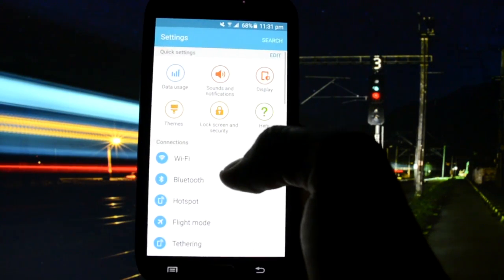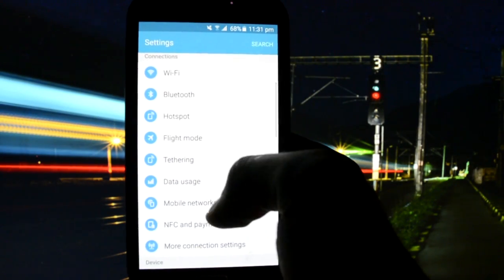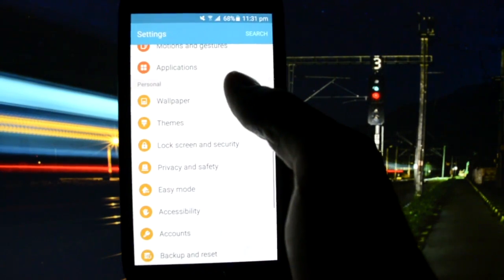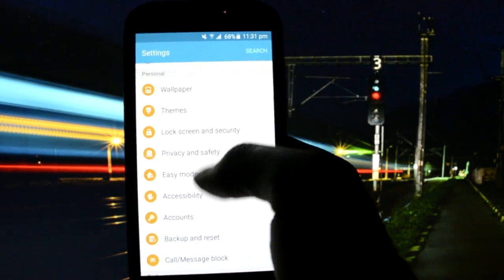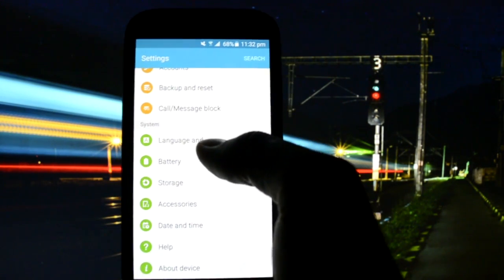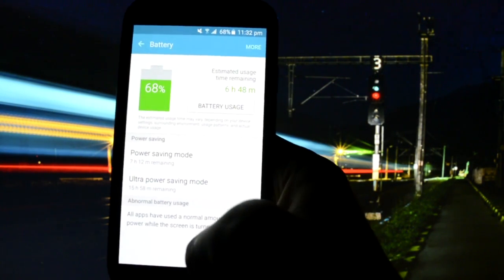So, Wi-Fi is working, data is working, themes are working. The only thing that bothers me is the YouTube lag. Battery is at 68%.